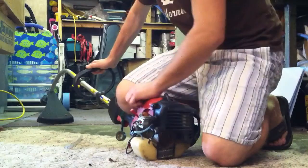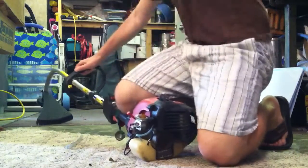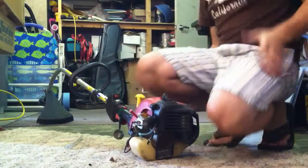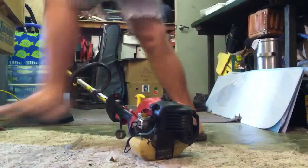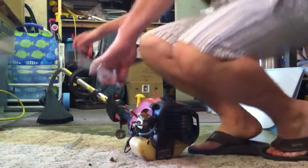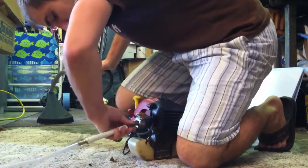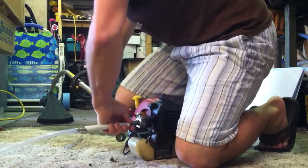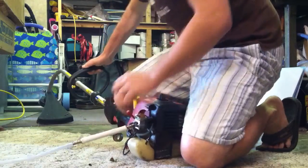So the weed eater will not start because it has no gas and it hasn't had it in the carburetor. Now I'll bring the hose over. What I'll do is just plug the hose right into the carburetor. The hose goes into the carburetor — right there.